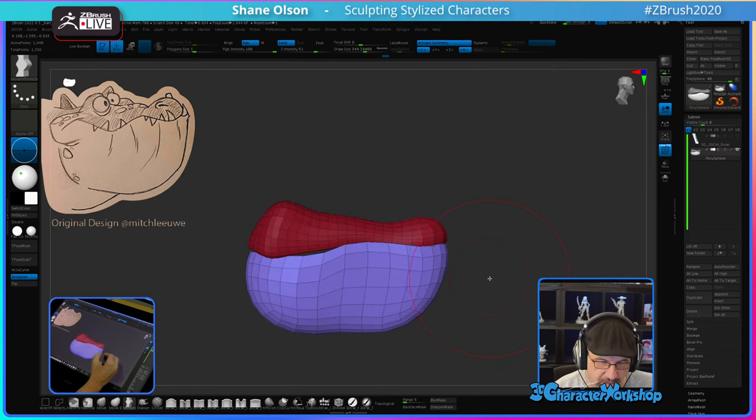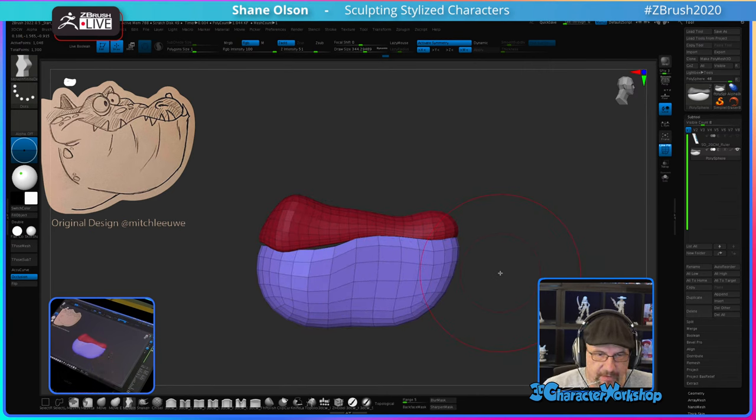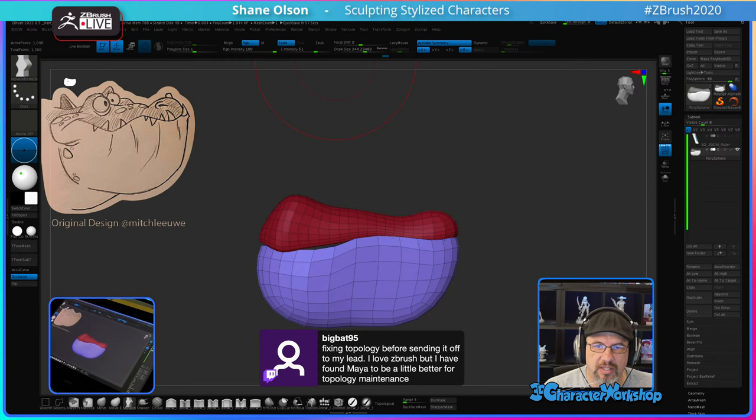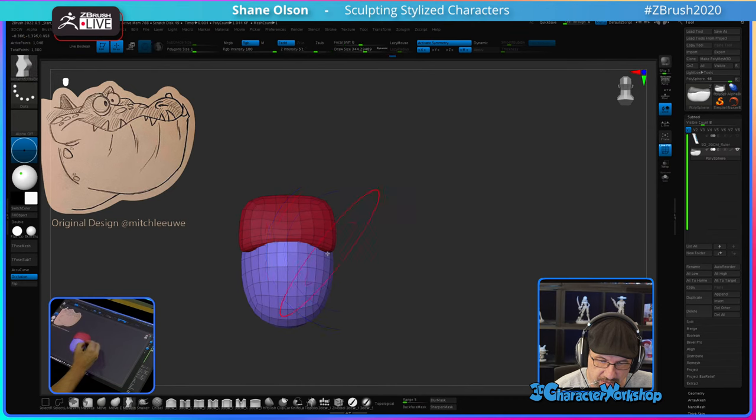I might make his... it's supposed to be a crocodile, this guy. ZBrush does have some topology stuff built into it, but I typically use it for making small pieces like armor and whatnot.